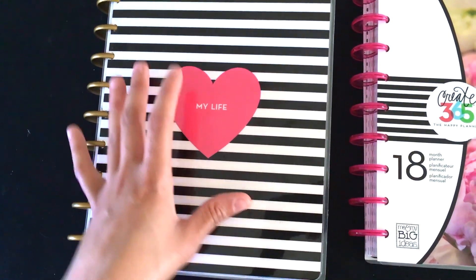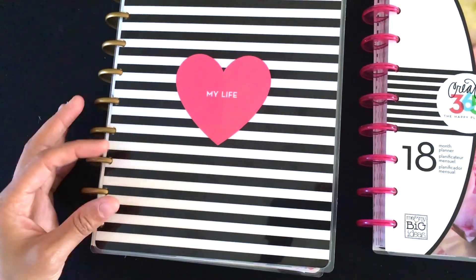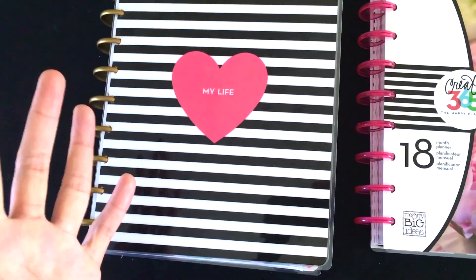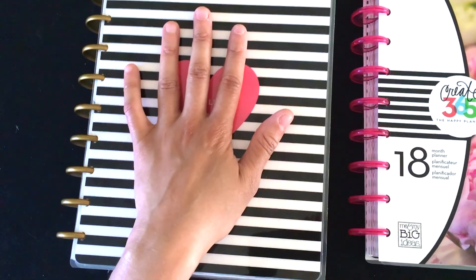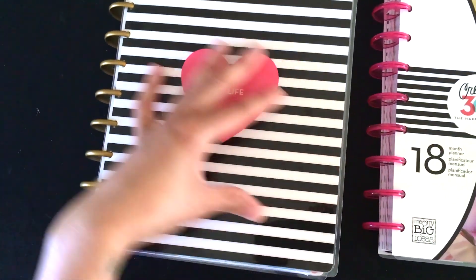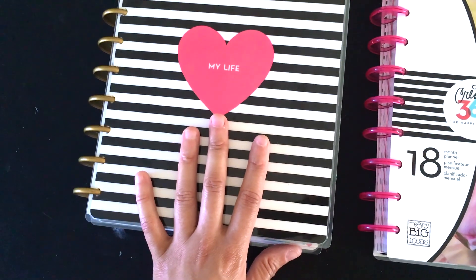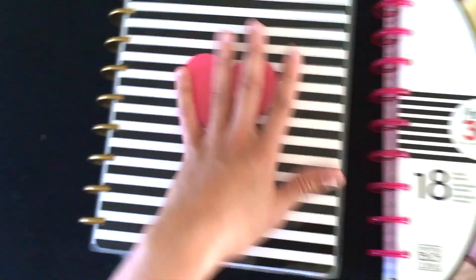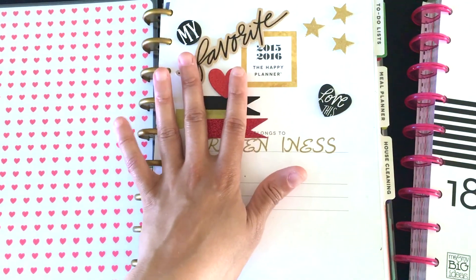This planner originally had the 'My Life' cover with the black cover and gold heart, and everyone who bought that one has complained about it coming apart right here. None of my other covers have done that, so I switched it out and put this black-and-white stripe with the pink heart on — I love this color scheme. This is my cover sheet; I decorated it.